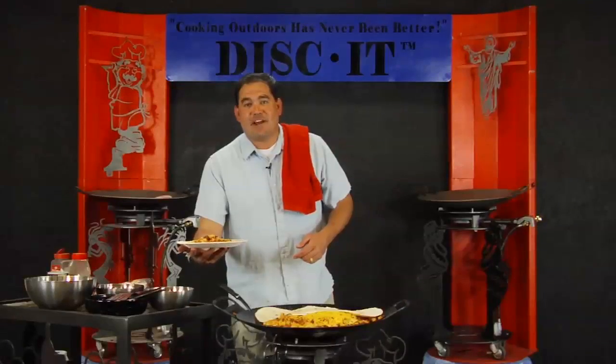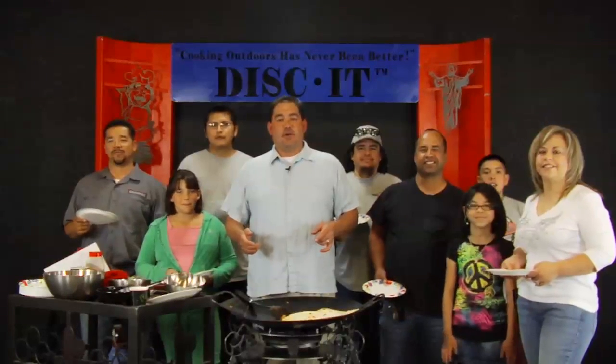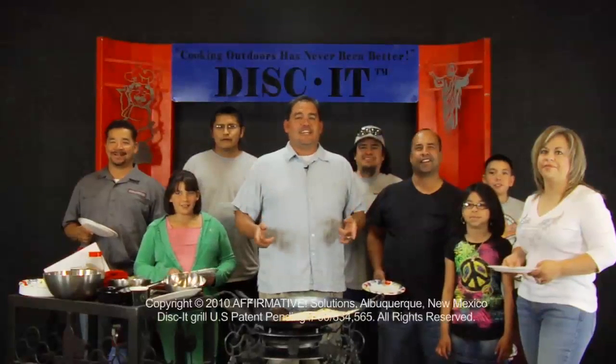Disc it! If you enjoyed this video, make sure you sign up on our website to be part of the many thousands of people in our Disc It community. All you have to do is go to disc-it.com forward slash free. You can be part of what we do — get a free video, free recipes, free information, and Disc It deals. Cooking outdoors has never been better. Disc it!